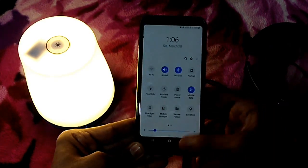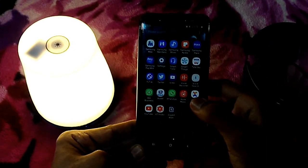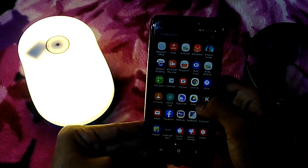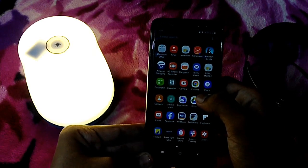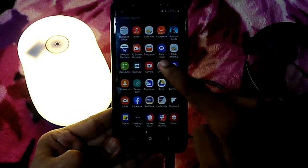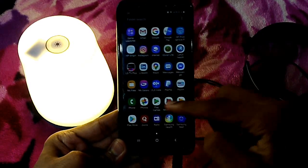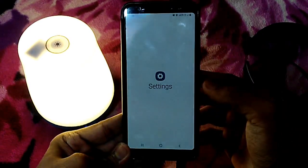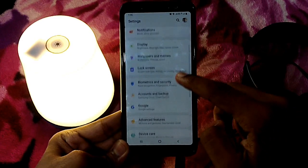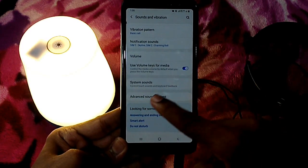I will go to the settings. I am using the Samsung S8 and S8 Plus on Android 7. This is the new software. I am using the new Samsung phone. I am going to check the settings and search for the same thing.